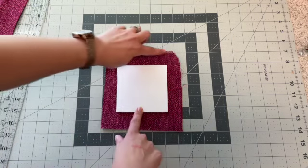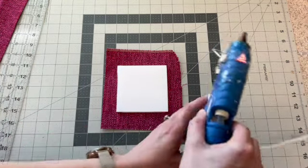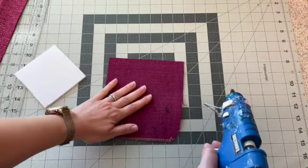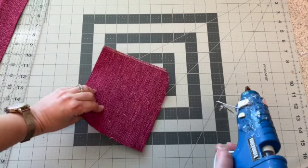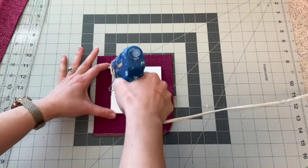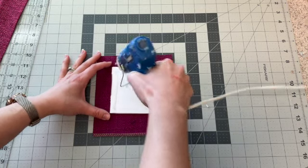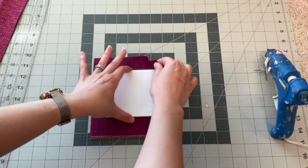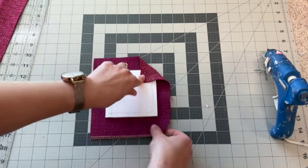Now that we have it centered — it's fine if it still has the serging from the manufacturer on it — we're going to use a glue gun and glue on the back side of the fabric. Make sure you're applying it to the back side so the pretty side faces out. We're going to do a wrapping like we would wrap a present, applying glue in a square along the outside. I'm going to start by folding my corners in at about a 45 degree angle.